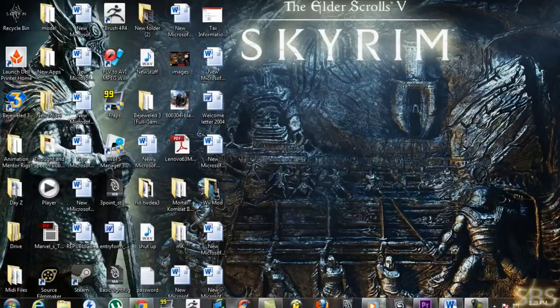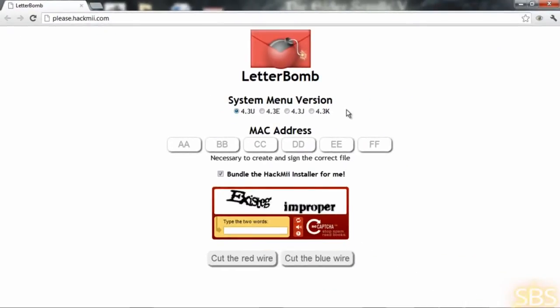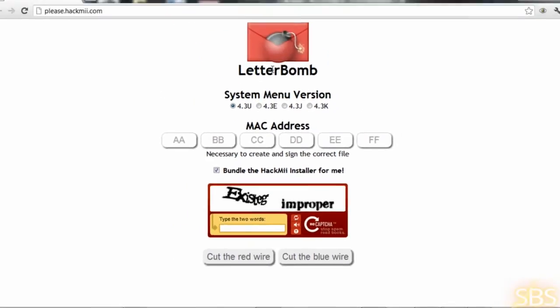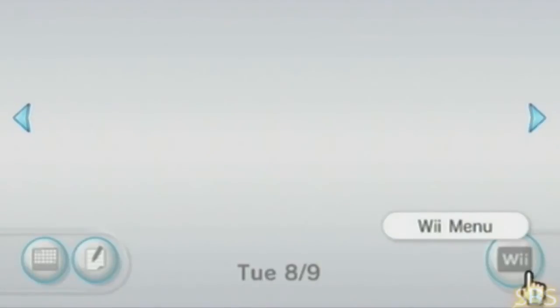Next, what you want to do is go to this website called Please Hack Me dot com. Enter the MAC address that you written down right here, make sure you enter all the codes. Then take the code it gives you and write it in, then cut the red wire. What this is going to do is send the hack to your Wii. Once you put the hack inside your SD card, check and make sure it's in there. If you don't see it, you may need to wait a couple of days. And there it is.